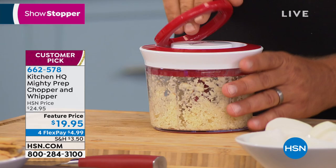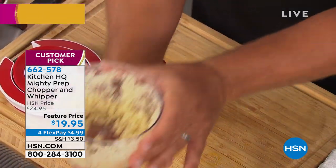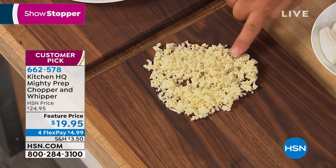Every time you pull the handle those blades spin around — it's like having a nice chopping all at the same time. Literally in a matter of seconds — I'm gonna take the top off, pull the blades out. Look at this: you get perfectly minced garlic. Not a lump, not a chunk.